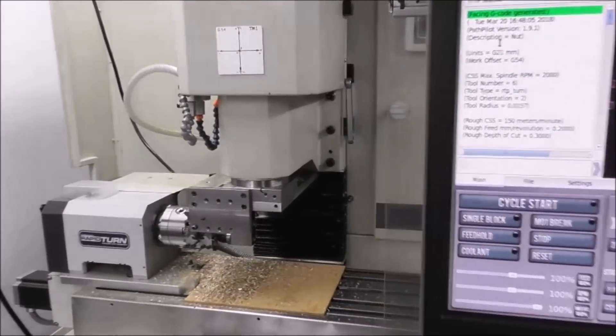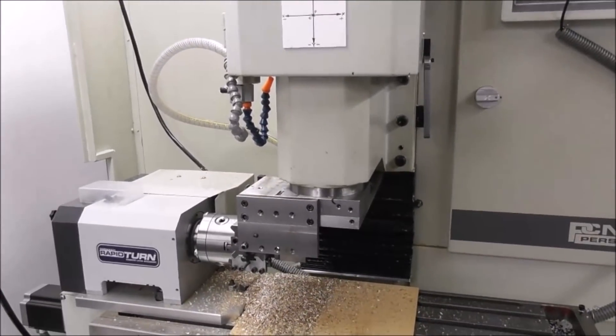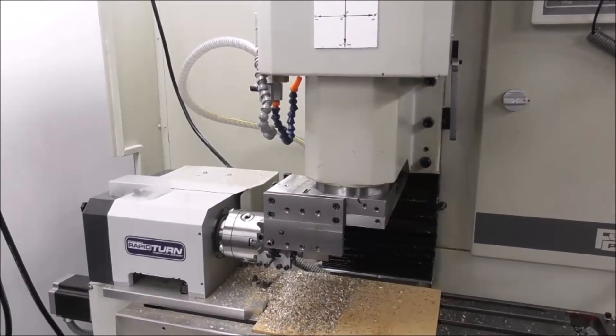G'day, it's Cliff from Down Under. In this series, Rapid Turn Setup and Run, we're going to get into setting up the tools and setting up the tool offsets. For a bit of background first, let's run the part so you can see roughly what I'm doing.